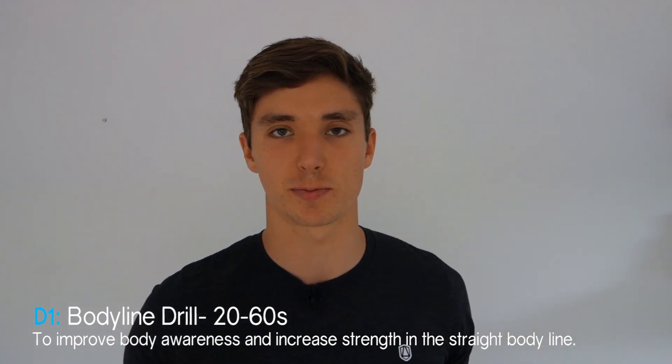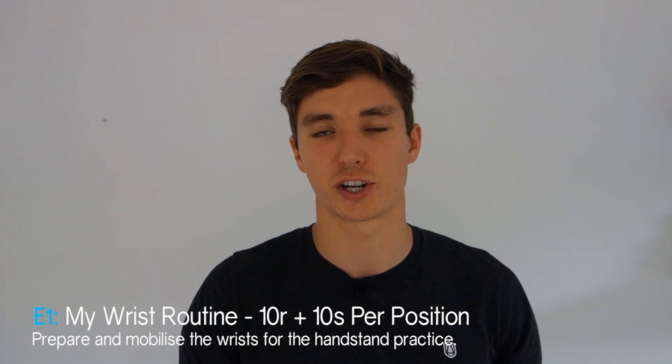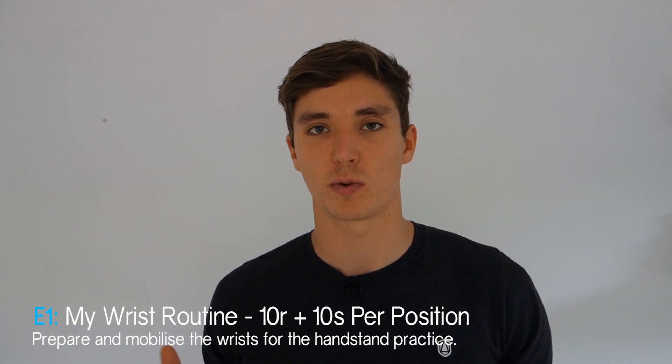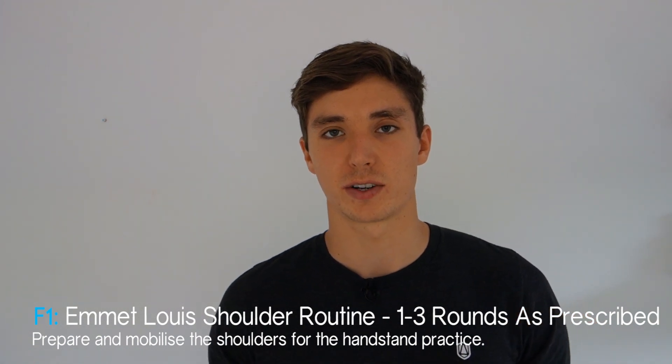Next, jump into a body line drill — anything like the hollow body, arch body, front support hold, or side plank, as mentioned in Antranik's video. Perform one to three sets of 20 to 60 second holds. Choose something that builds quality awareness in that position rather than maximum intensity. Rest 60 seconds between sets. Finally, finish with another round of my wrist routine — the three exercises and three stretches for 10 reps with a 10 second hold on the last rep.